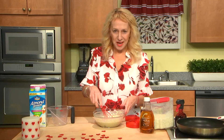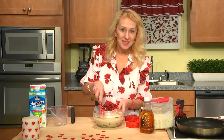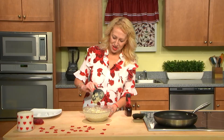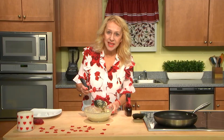All it requires is just maybe seven or eight minutes standing at room temperature to incorporate. You'll see what happens to this mixture in just seven or eight minutes. Look how our texture changed!